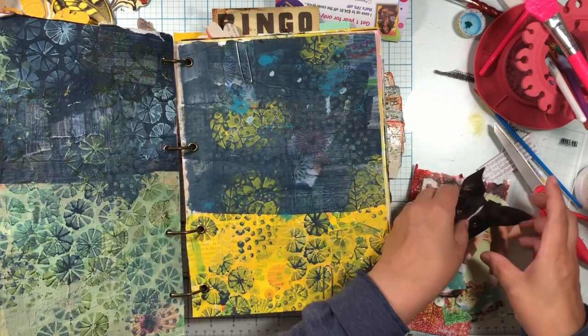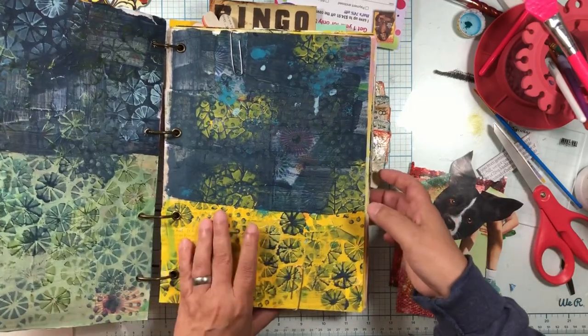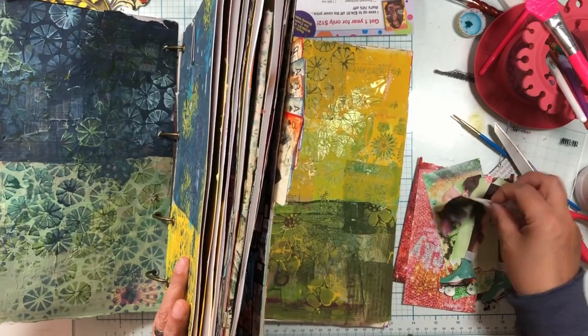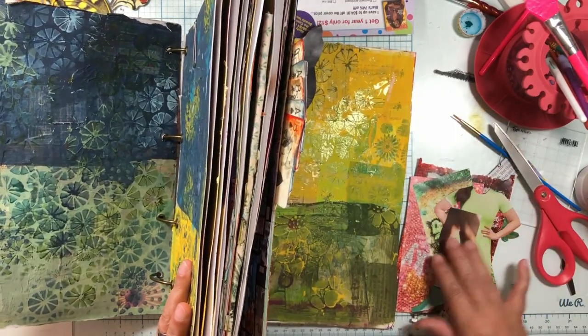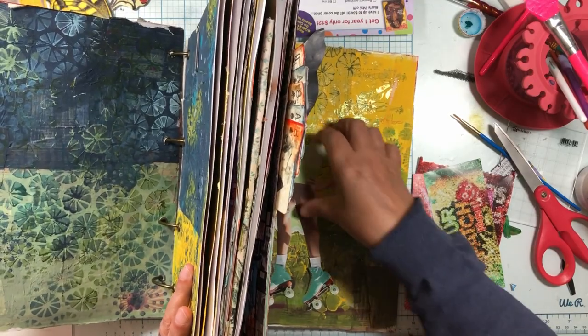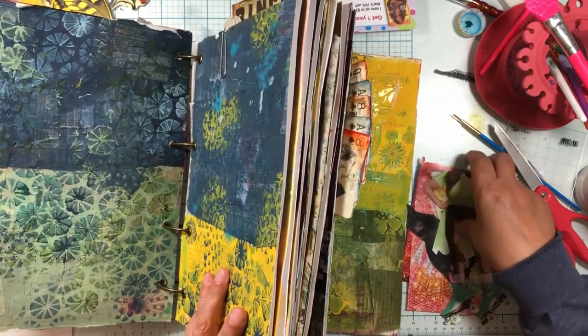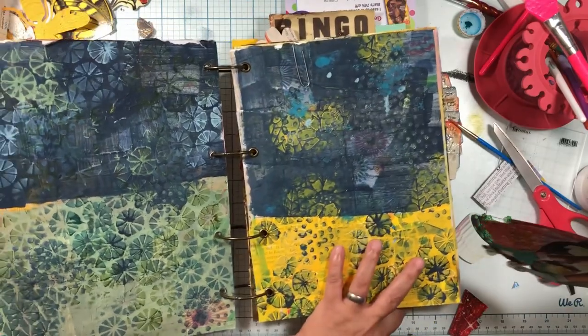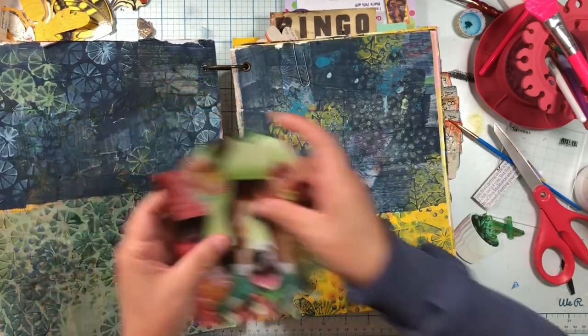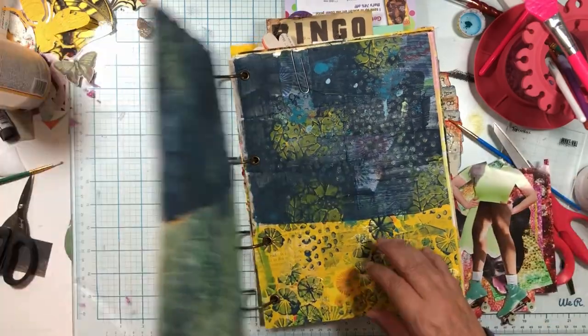If I do it on the back cover I've got to take all the pages out. Okay, so we have green and blue, and this is green and blue. Will it pop more on here? Well, he'll pop more for sure on here. I don't know if she will. It's not just because I'm lazy that we're doing the front cover.